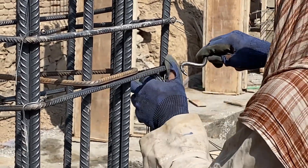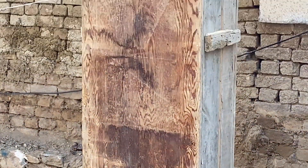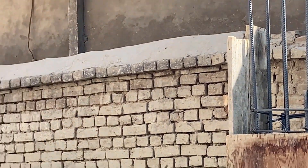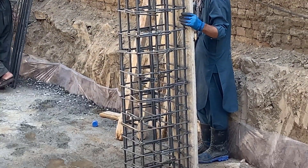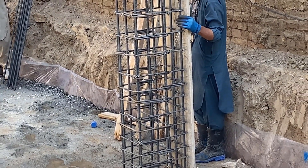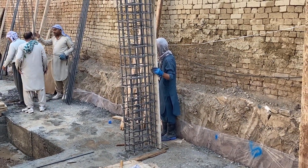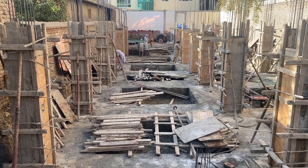So these bars are installed properly and with attention. The next thing is installing the formwork for the concrete columns. These could be steel panels or wooden boards. Once the formwork is installed, it's ensured that it is completely vertical and as per the structural plans given to the site engineers.